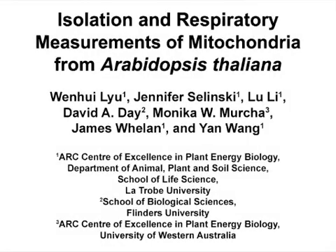The overall goal of isolating intact and pure plant mitochondria is to study respiration, mitochondrial composition, biogenesis, and metabolism. This method can help answer key questions in plant energy biology, such as the importance of mitochondria in stress tolerance under changing environmental conditions.